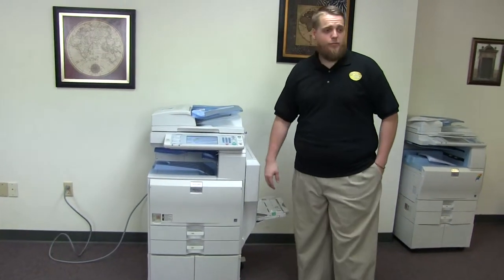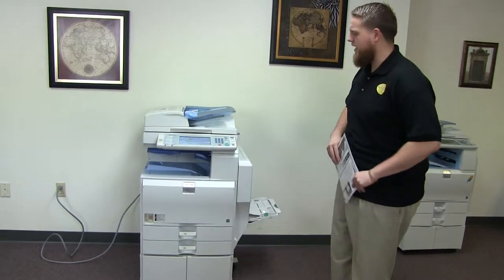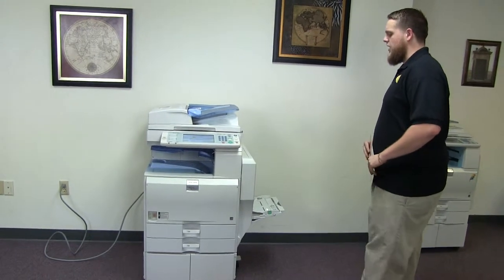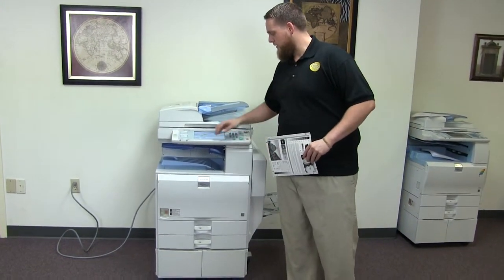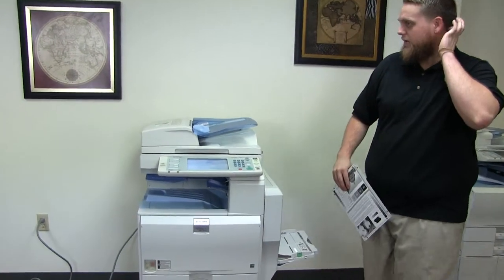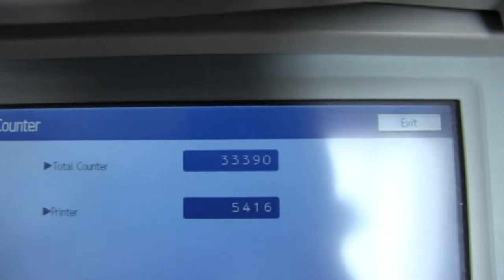This machine is a Ricoh MP4000. It's a 40 page per minute multi-function copier with network printer and network scanner. It has three paper trays: two in the front plus the bypass on the right, and also comes with the extra cabinet for storage. This machine comes to us with 33,000 total copies on it, all black and white, as this is a black and white only machine.